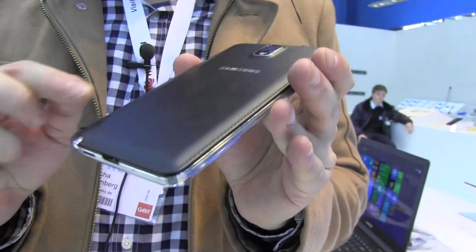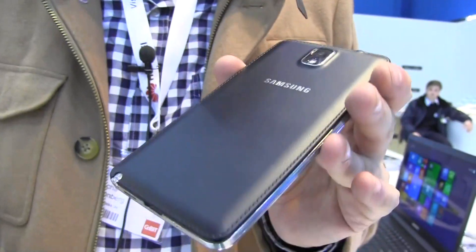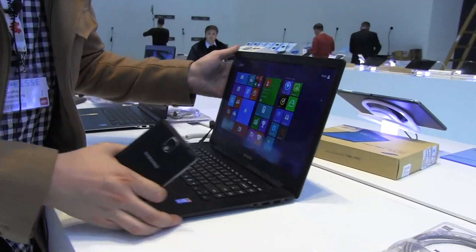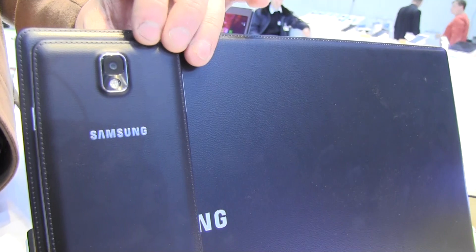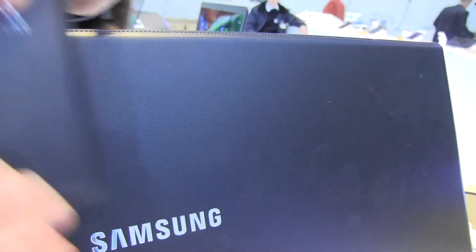Some of you guys might know that I'm a huge fan of the Galaxy Note 3, and when they introduced it back in September last year, they also had this kind of new back — it's not real leather, but at least it looks a little bit like this. Now, Samsung is going to introduce — I think tomorrow or Monday, we sneak in here — the new Samsung Ativ Book 9 Style, which is completely using the same design language as the Samsung Galaxy Note 3, at least on the back of its lid.